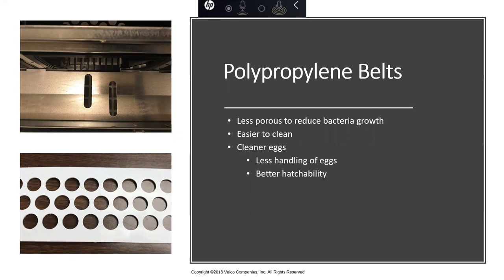It's much easier to clean a smoother surface, and your rollers and drive components will operate much more efficiently with a clean belt. One key feature we've had for a long time is clean-out holes in the trough — as shown in the top-left picture. It's essential to have these holes so manure passes through and falls off the belt, keeping a cleaner environment for your eggs. Obviously, all of this leads to better hatchability.